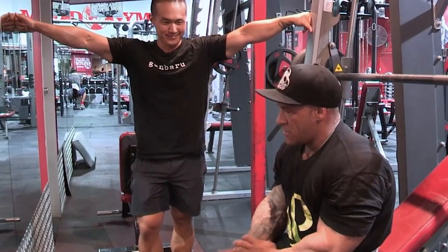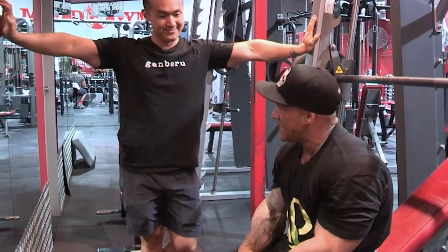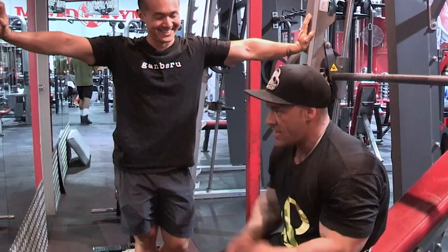This is the sorest my back and chest have felt simultaneously ever. It's a weird feeling.